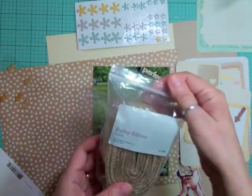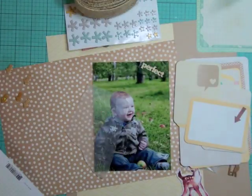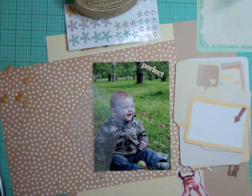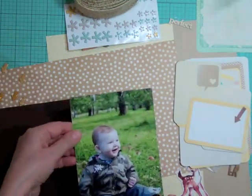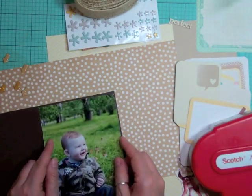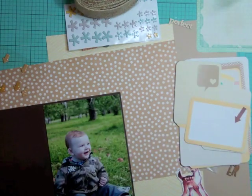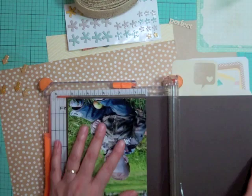I have this burlap ribbon that I got from Close to My Heart a few months ago and I wanted to use some on this layout because it reminded me of outdoors and a woodsy page. Now I'm going to mount that photo on what I believe is Early Espresso from Stampin' Up and I'm just going to make a small frame around it.